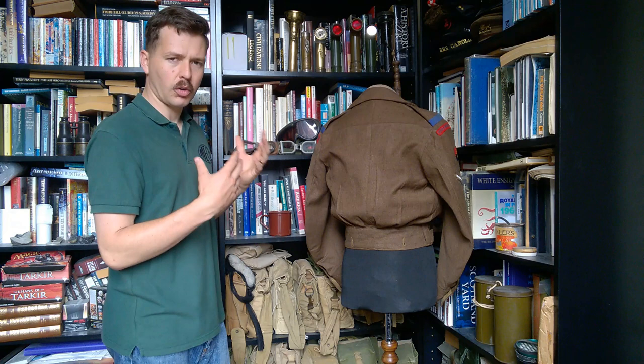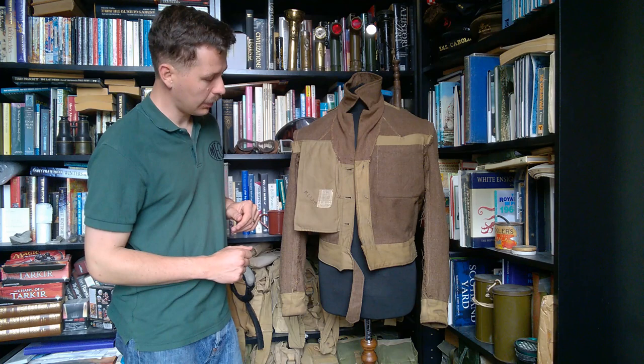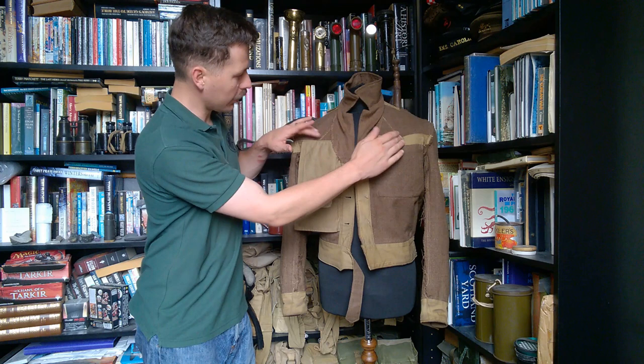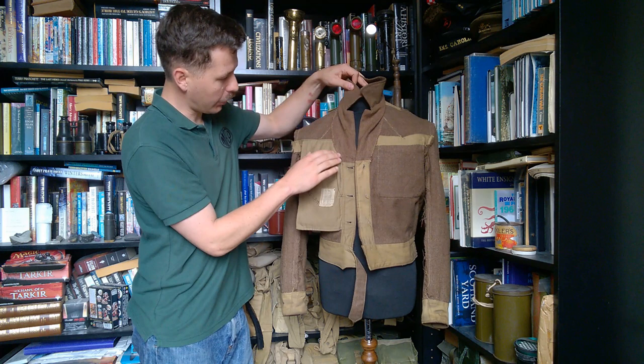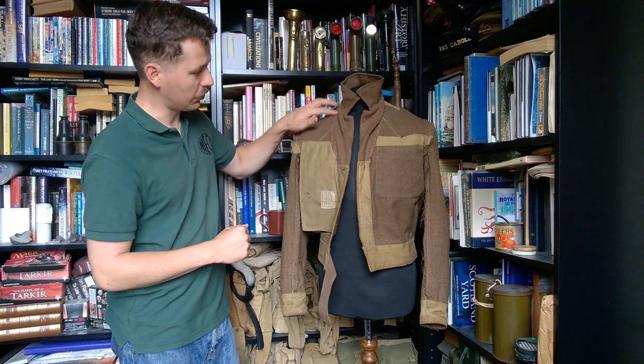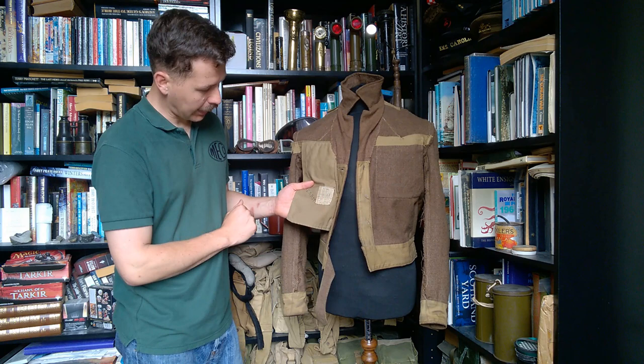We'll turn this inside out now. It's not particularly different inside from a normal utility blouse in terms of the lining, but we'll have a look at the label as we normally do. Looking at the front, it's the most interesting part of the internals: it's a standard later pattern utility blouse with the single breast pocket here and the cotton drill lining in khaki drill — fairly standard. Apart from up here you can see where the darts have been worked in at the top to bring the shoulders in, and the lining material stitched in to face the open lapel. You can see the original buttonholes at the top where it's been faced over, and the facing material of the serge stitched in there to allow it to be worn open.